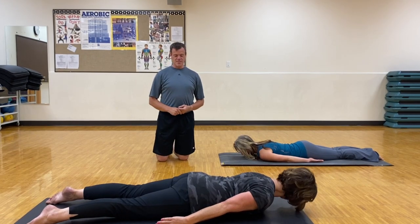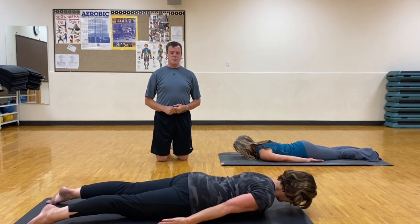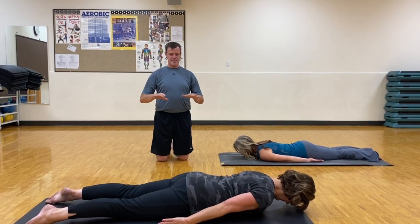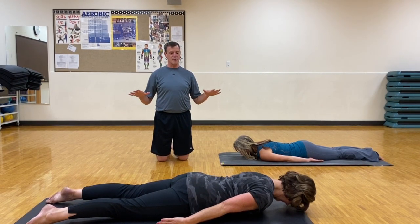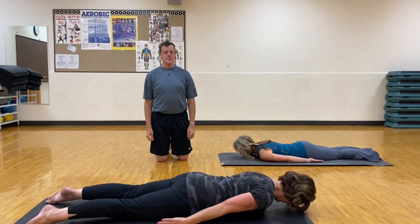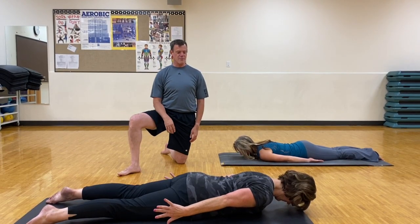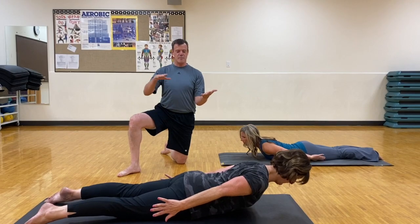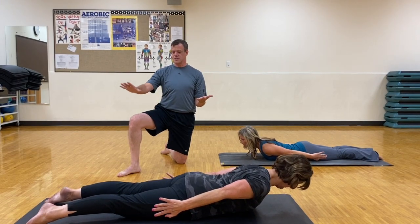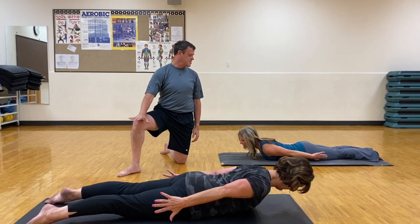There are a lot of different levels that we'll go through when we're doing swimming. In the pre-Pilates, it breaks it down to the different parts, so we'll talk about that first. The first level is focusing on the arms. You lift up the shoulder while pressing your hips and your toes into the floor, keeping your toes on the floor the entire time.